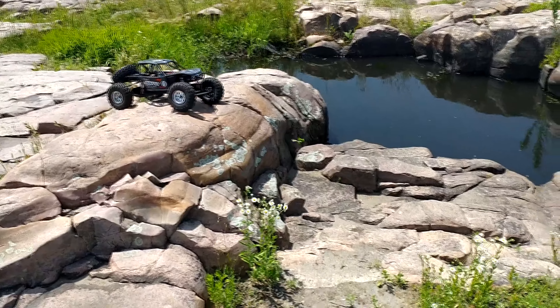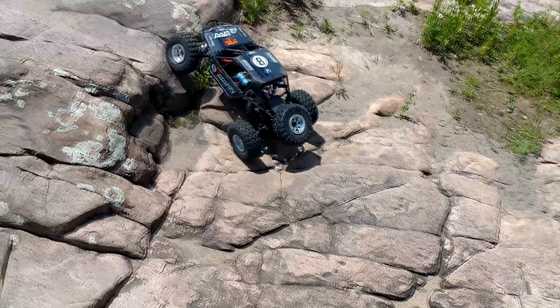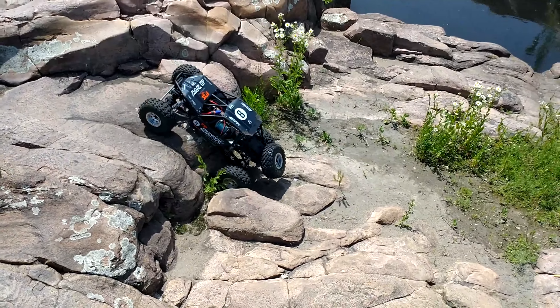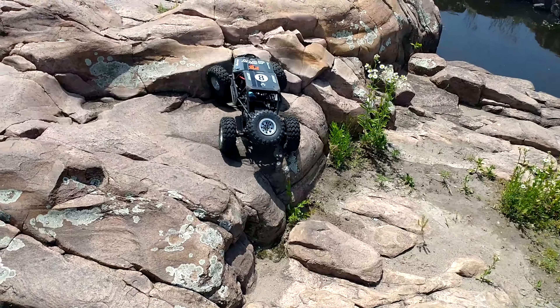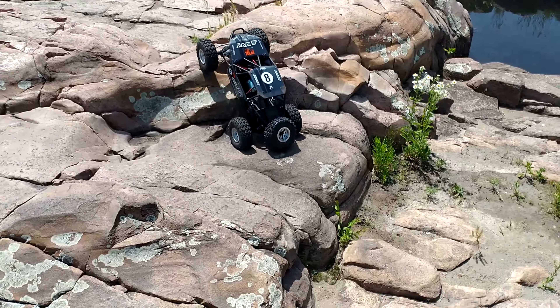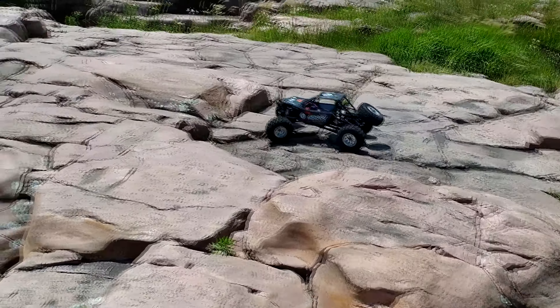I figure this might be an interesting video doing some little crawling here. Anybody who has one of these, the brushless system is kind of a must. I think we got these on sale for like $250 when they were on sale, MSRP normally $480. At normal MSRP, I might take a pretty hard pass on them since we had a bunch of stuff.